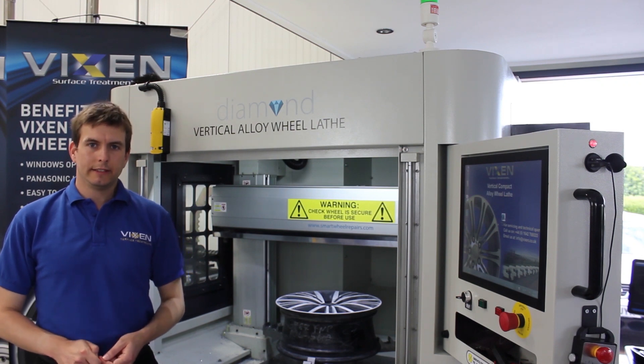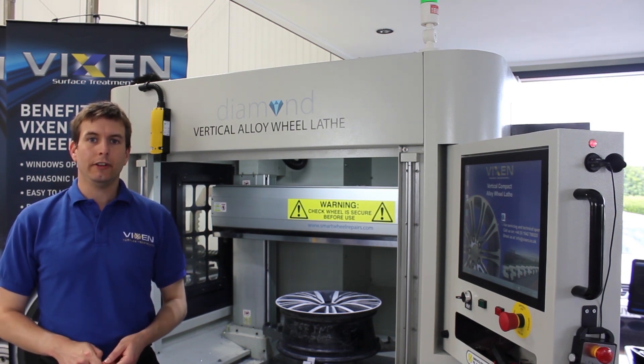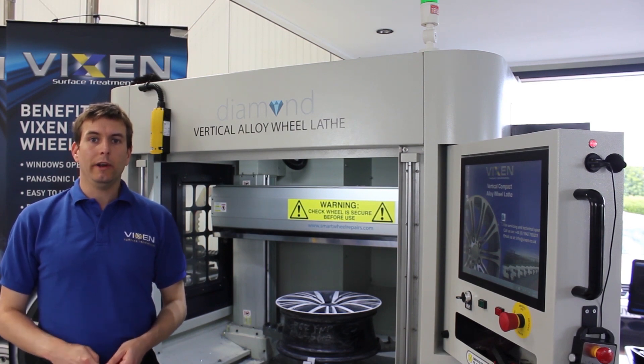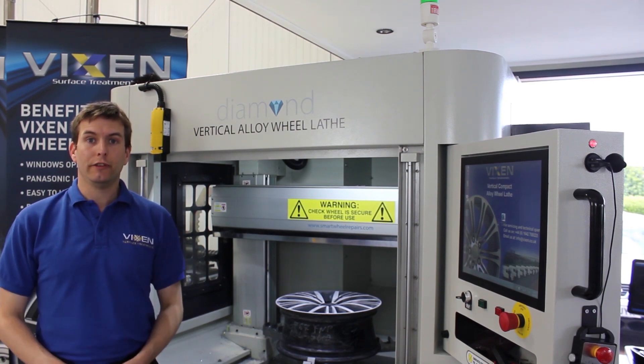Having used the Windows 7 technology and Panasonic laser to create a map of the wheel, the next stage in the smart wheel repair is to cut the surface of the wheel.